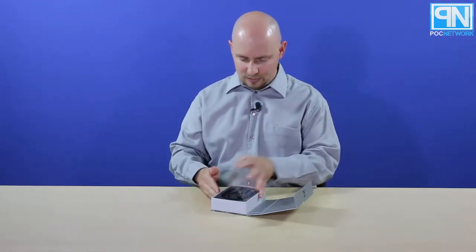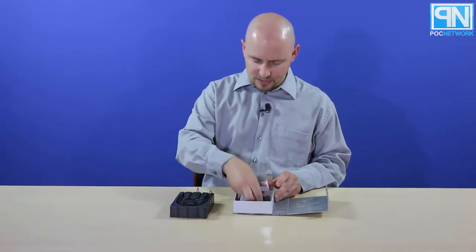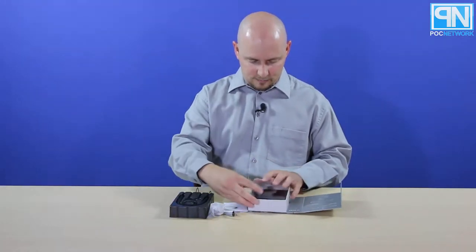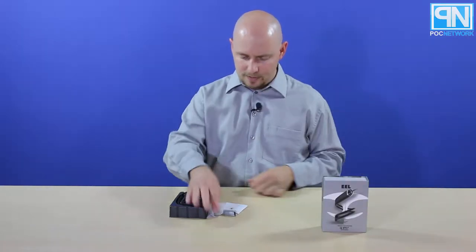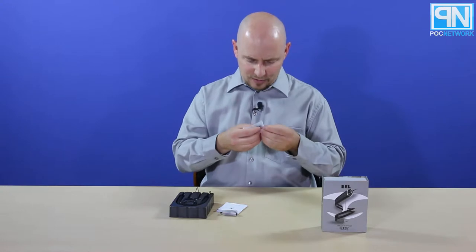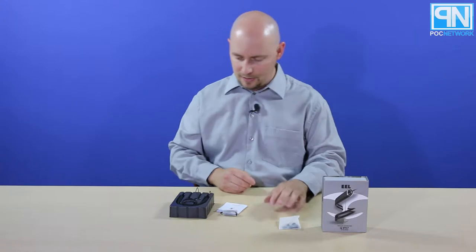It doesn't come out — it's just a little trap door that opens up. We're going to take out this little piece of plastic here; there's some stuff underneath. We'll drag that out, close this up, and put that right there. So you have extra pairs of tips. It looks like you have two different sets — a small and large — and there's a little shirt clip in there as well.